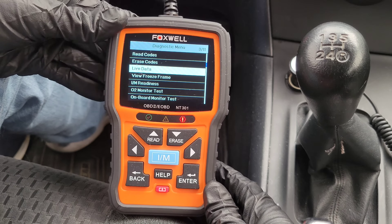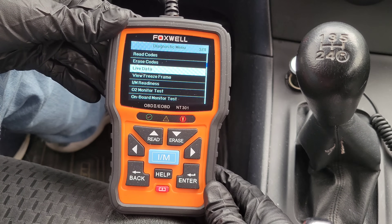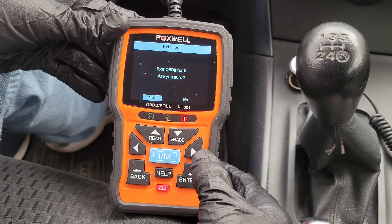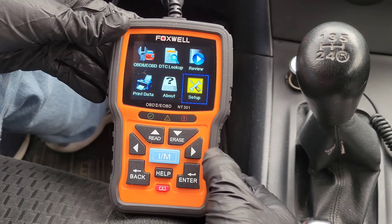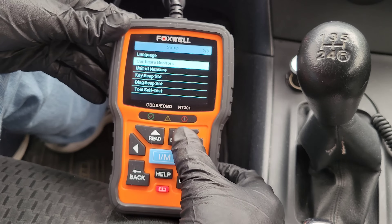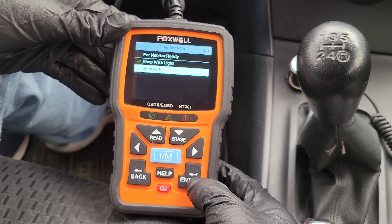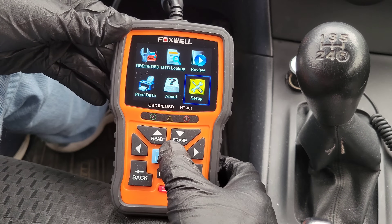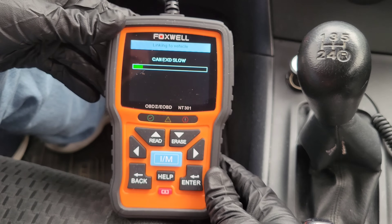We're not going to go into live data today, but if you're having a specific issue, you can look at real-time results. I do want to turn off that beep, so let's go into setup, then diagnostic beep set, and turn the beep off. That should stop it from beeping while we continue on.